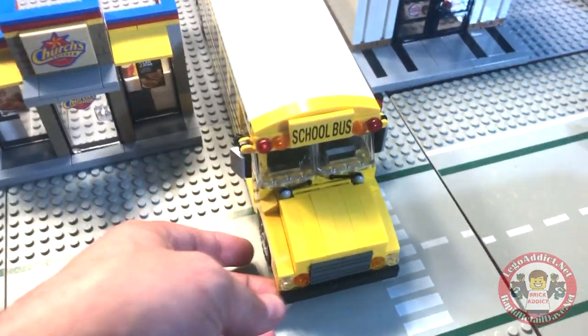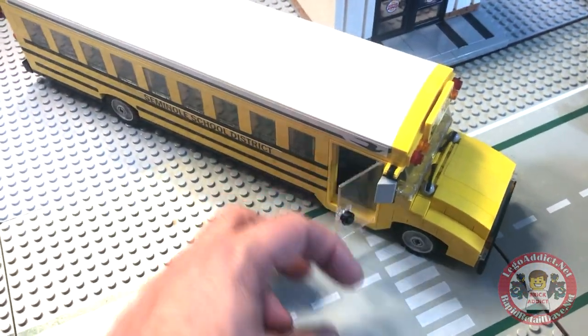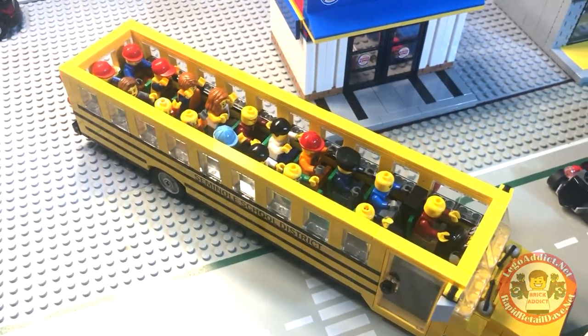And if you saw the video of stickering it the other day, it's pretty easy to sticker. Got some mirrors on it. Let's move Chick-fil-A so we can take a better look here. Door comes open. Most exciting — we can go inside. Easily removable.